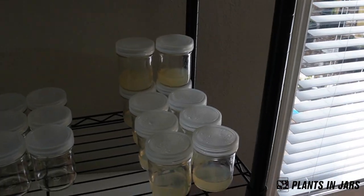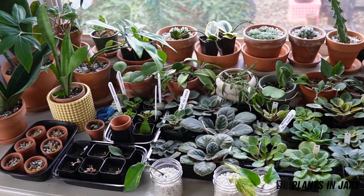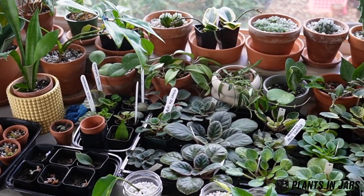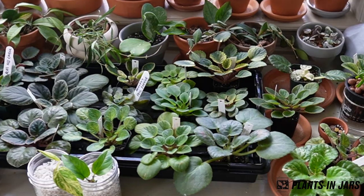I did make this tissue culture media yesterday. Ideally you wouldn't want to have tons of plants and organic material in the same room where you're doing tissue culture, but I don't have a separate room I can use solely for tissue culture, and I want to take advantage of this massive window, so I have a ton of plants in here.